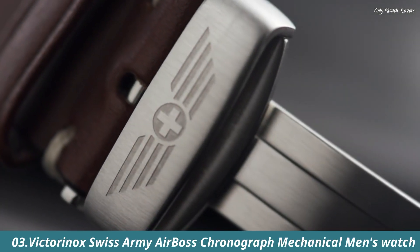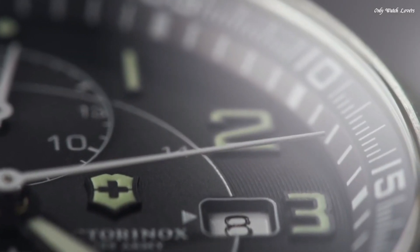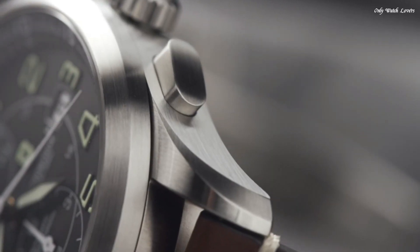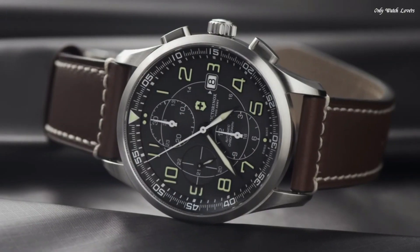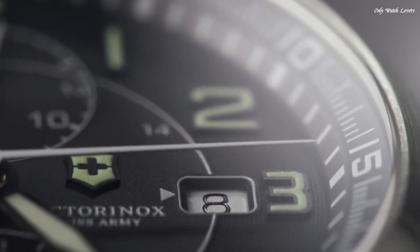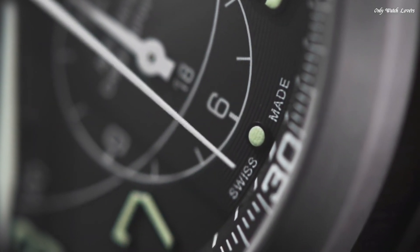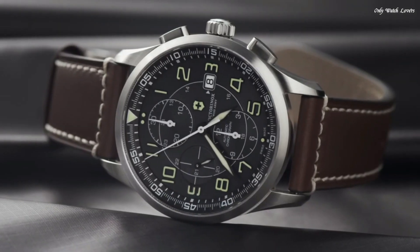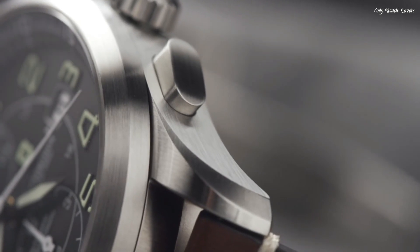Number 3: Victorinox Swiss Army Airboss Chronograph Mechanical Men's Watch. Stainless steel case with a brown leather strap. Fixed stainless steel bezel. Black dial with luminous hands and index hour markers. Dial type analog. Chronograph caliber 7750 automatic movement with a 44-hour power reserve. Scratch resistant sapphire crystal. Skeleton case back. Case size 42mm, case thickness 11mm. Round case shape. Band width 22mm. Deployment clasp with push-button release.